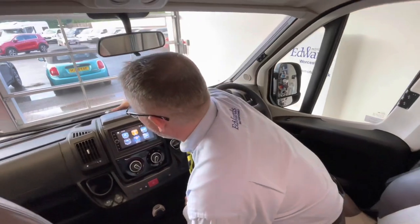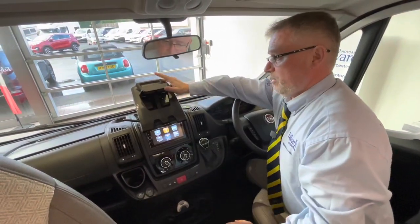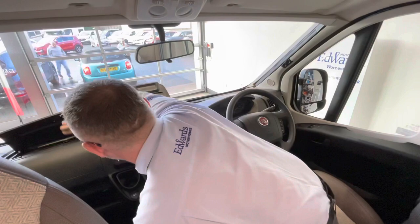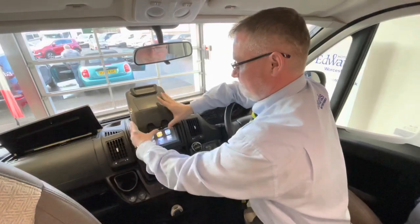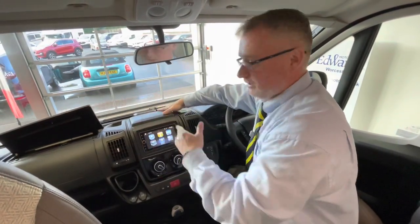Here we have your tablet or phone holder — pop it up, unclip, and pop your phone or tablet in there. You can then Bluetooth this through into the media centre, or you do have the controls there to be able to plug it in. When you finish with this, clip them back in carefully — you can damage it when pushing it back down.